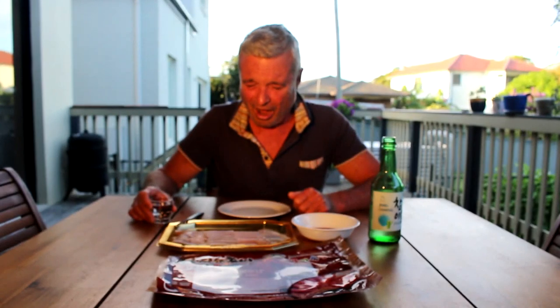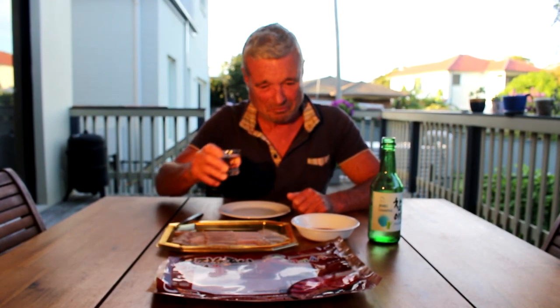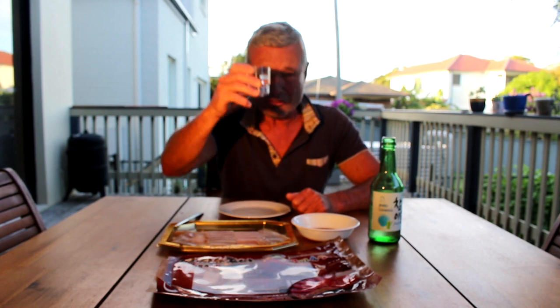I'd safely say that's not the best food I've ever had. I don't know if I'll be having it again, actually. Anyway, bottoms up — glass of soju to wash it down.